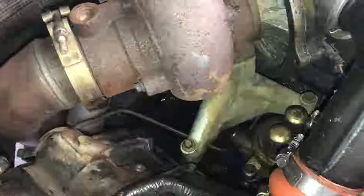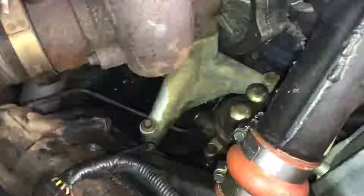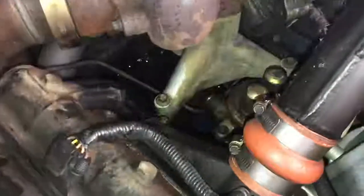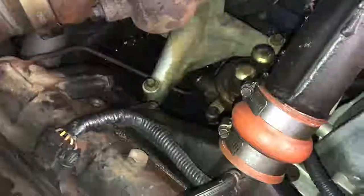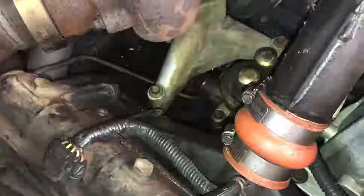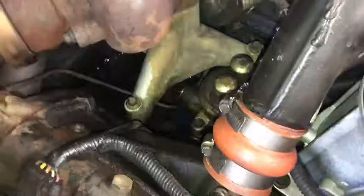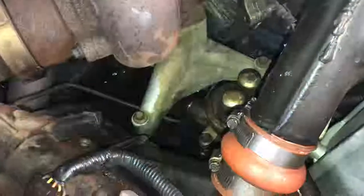I've already kind of got started just because I wanted to make sure I was actually going to be able to do this before I started monkeying around with video. So the main difference, the main problem I'm seeing with a 94.5 versus a 95, 96, 97 is that damn turbo pedestal right there is in the way of that big banjo bolt. I've watched plenty of YouTube videos where dudes are just literally taking a wrench right down there — whoop, no problem. You can't do that with this one.